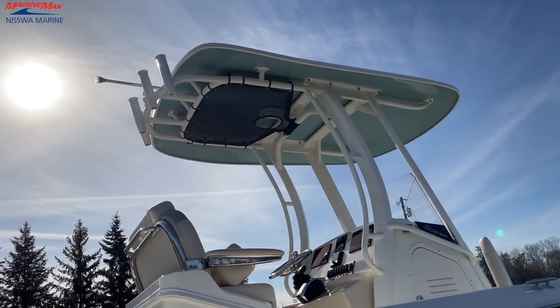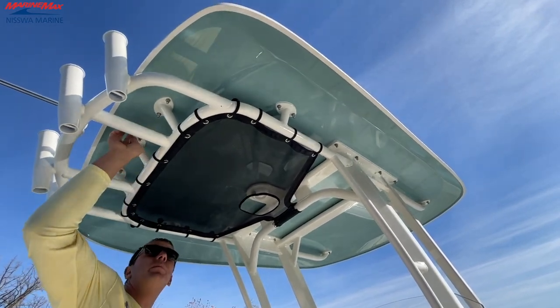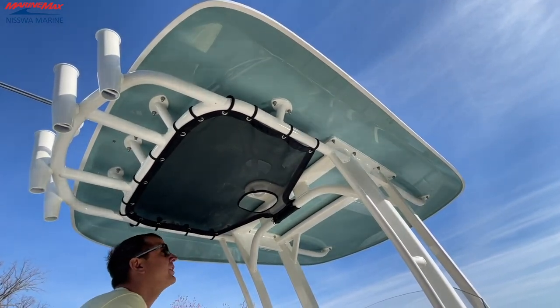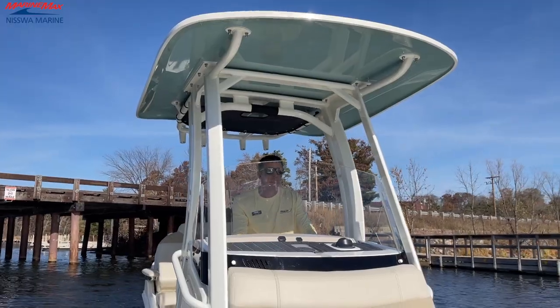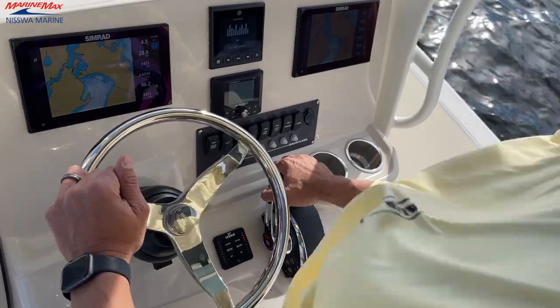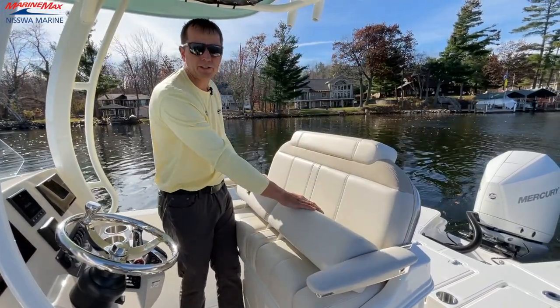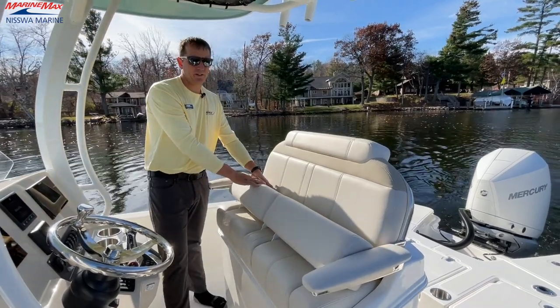We have the fiberglass hard top — we can custom paint the undersides here. This happens to be the glacial green option on this boat with the white powder coated finish. And then you have your storage netting up here as well. Some might say, why are there two cup holders at the helm? Well, of course, we have a passenger seat, one right side by side to another.